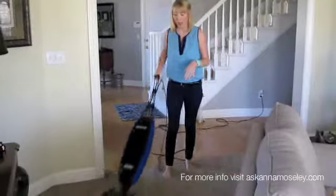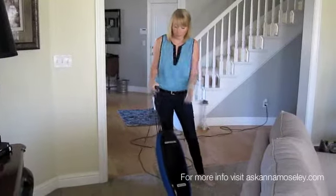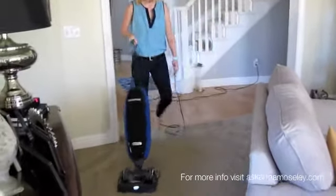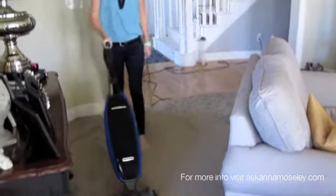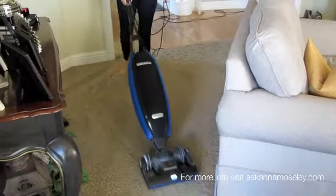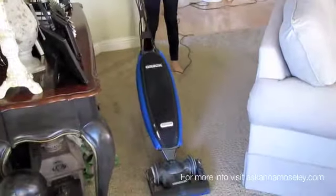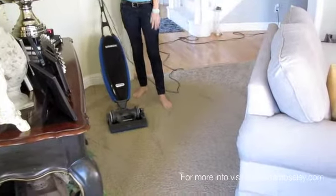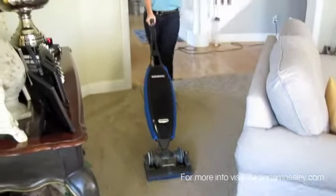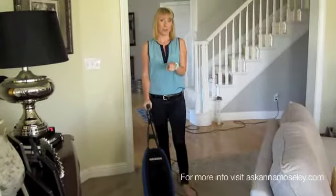A lot of people just vacuum sporadically, all over the place. What I do is I stand in one place, vacuum forward and then bring it back, and then the next time I go I do it at a tight angle. So essentially I'm going in one direction and then pulling back, and I slightly overlap but switch the angles so I'm getting all of the stuff in between but making a nice set of lines as I do it.